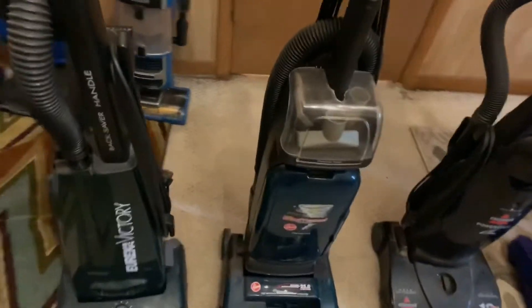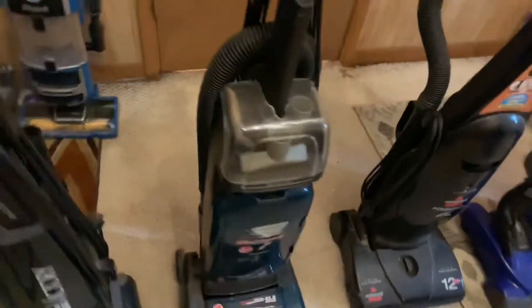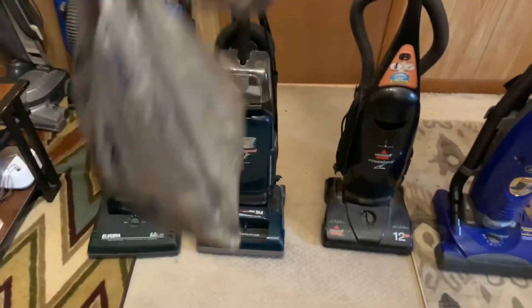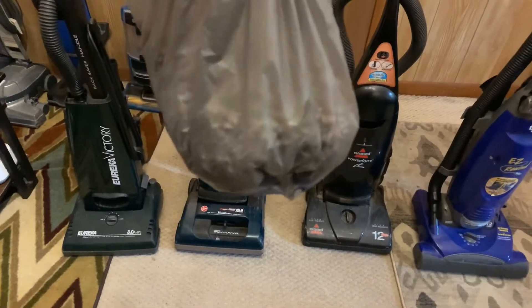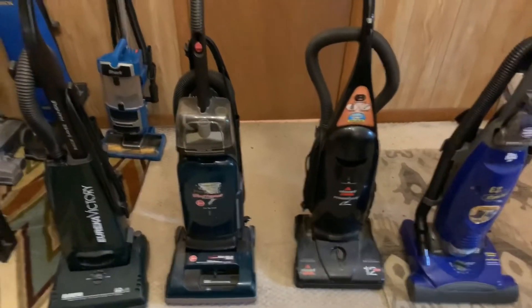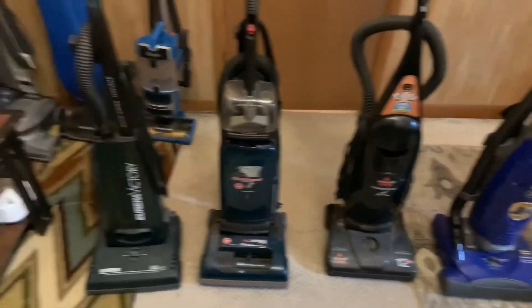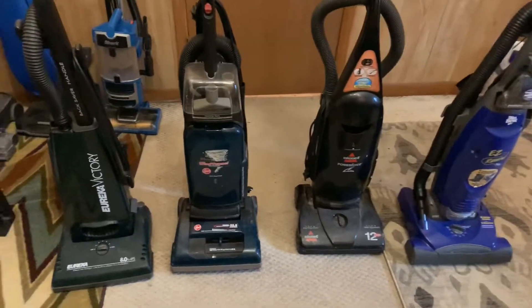I'm not sure how this is going to work with all four of these vacuums, but I'm going to give it the best shot here. We've got the shredded paper right here and we'll see what happens. I'll do a good job with these four machines right here.